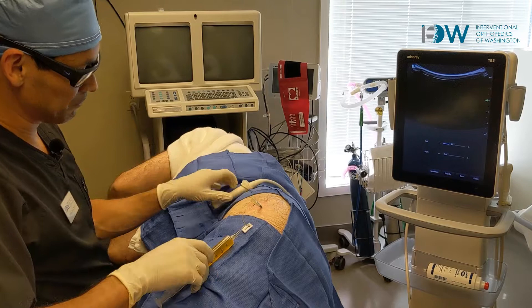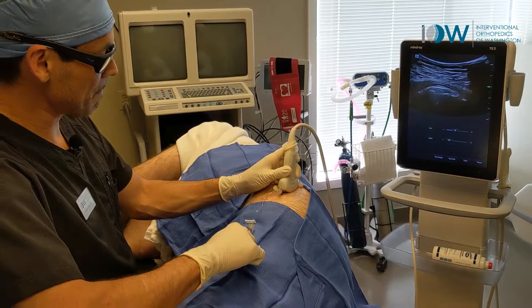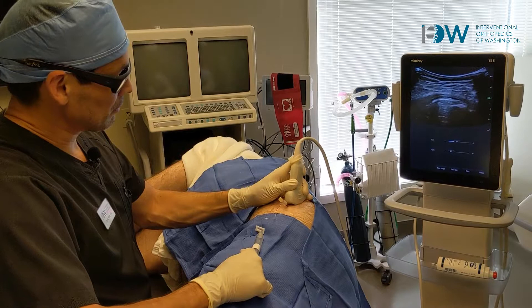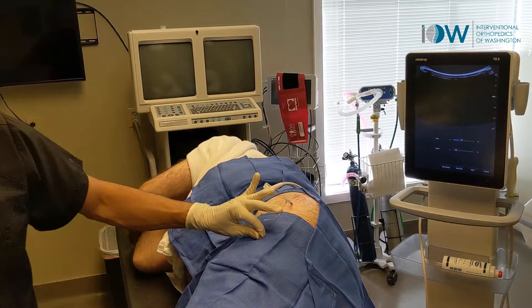This is where we start to take it right back out. I'm using my hand here to just try to keep that fluid in that area and direct it towards the needle again. We've taken some out. We're going to continue with that process a couple different times at a few different locations.